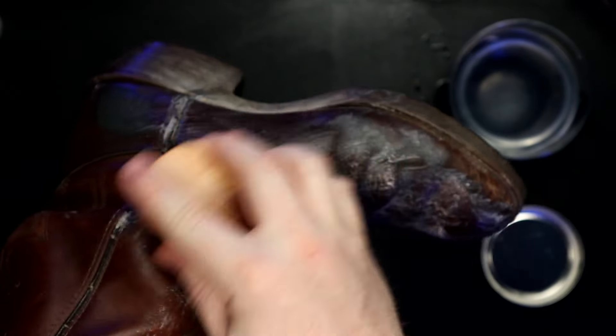Leather is leather. Yes, cowboy boots are much thinner than a typical saddle, so they're going to have a lot less oils in them. But if you do a light coat, don't go too crazy with it and don't leave it on the leather for too long — you're going to be totally fine.